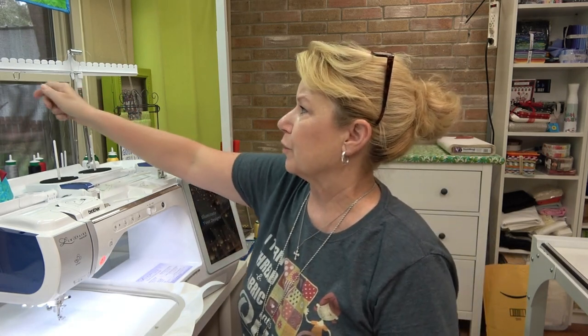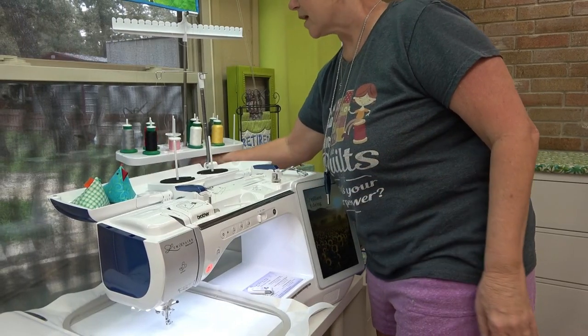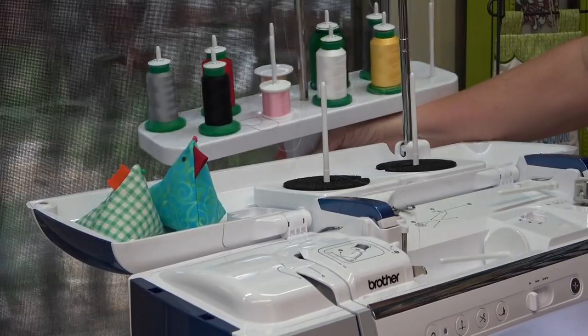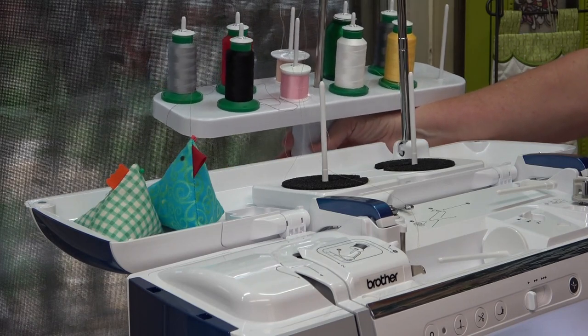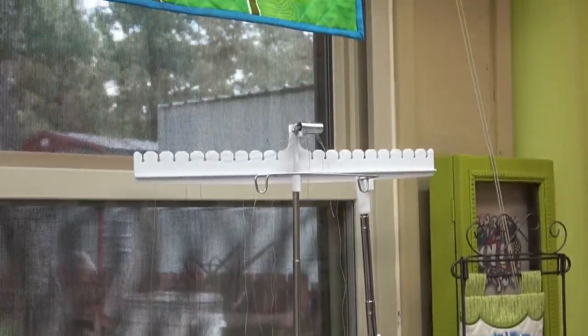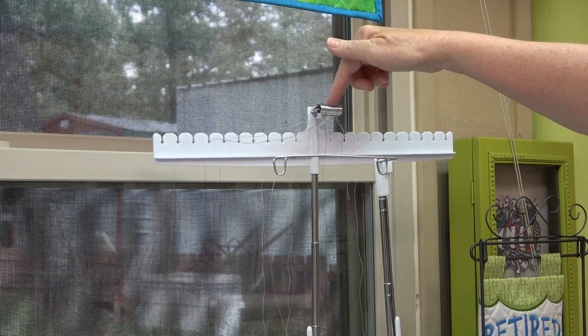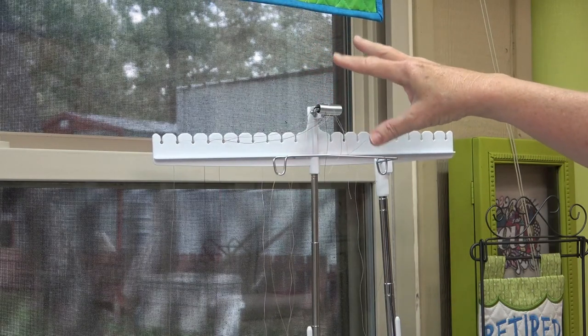Several of you asked about how I do my thread changes — I didn't really show that in the first video. What I normally do is trim the thread behind the first thread guide, which is the telescoping stand on the machine that feeds from the thread tree behind it. I have all the threads I'm going to use in this design already lined up and ready to go on the thread tree, not necessarily in order but all there.